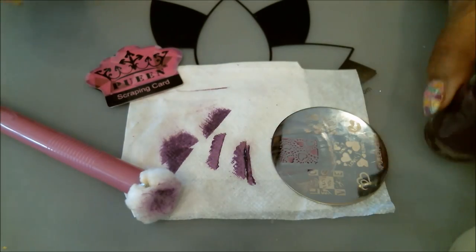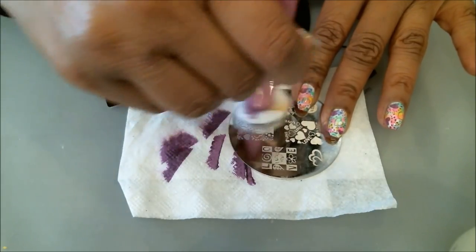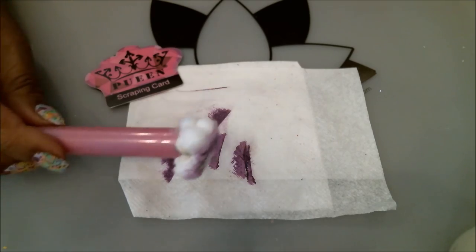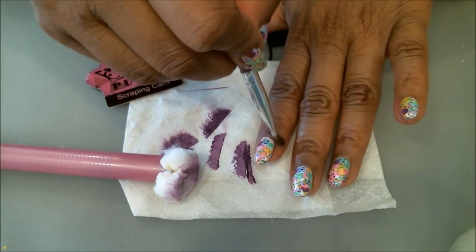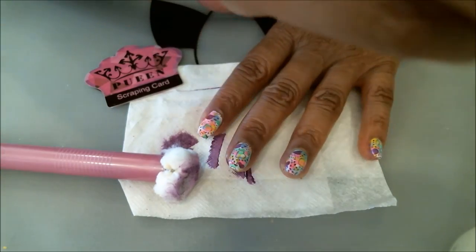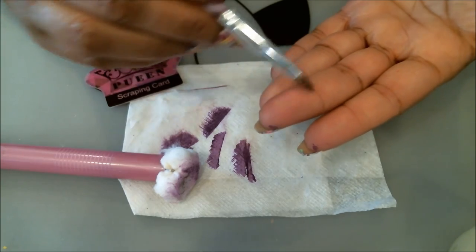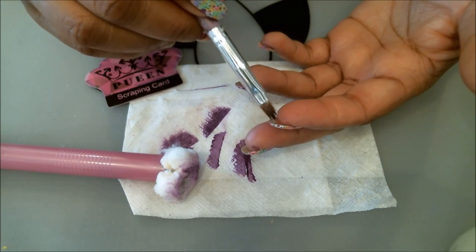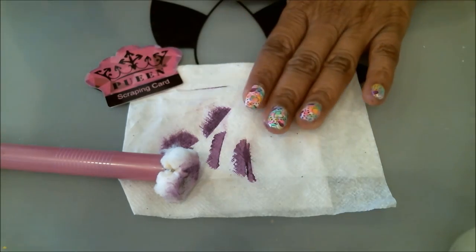Grab your acetone or non-acetone polish remover, whichever you're using, and your cleanup brush, q-tip, or whatever tool you prefer. Go in and pick up those excess stamped images from around the nails. It's also good to look under your nails, because you can get little excess pieces at the bottom — like this green and purple here. So turn your nails over and check that as well. Then we'll top coat and let it dry.